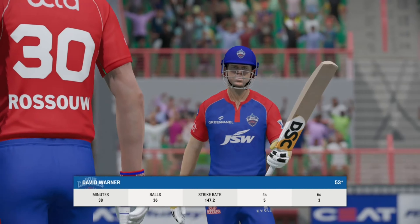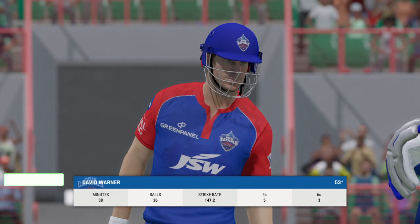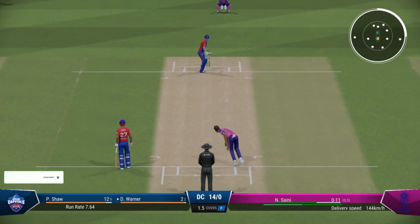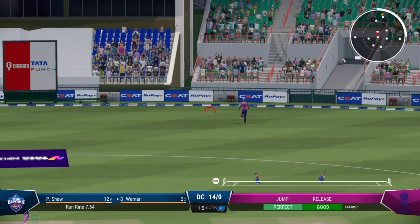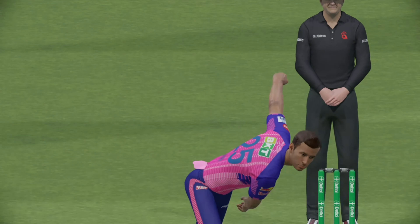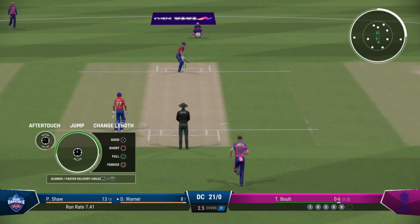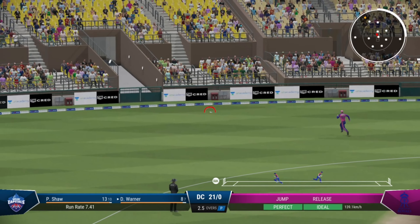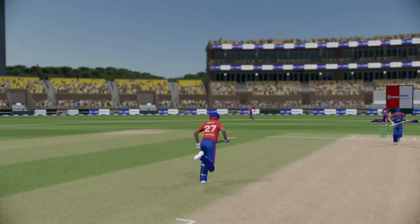The half century — really good innings to bring up the half century, impressive batting. Right off the middle of the bat, he put that away. Yep, nice shot. Well he's onto the front foot early, well-timed, and four runs.